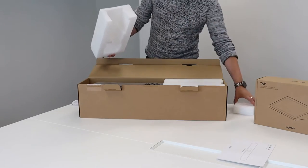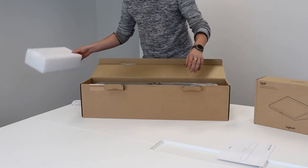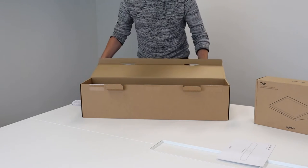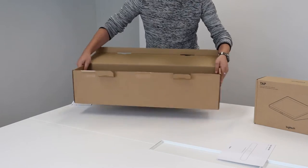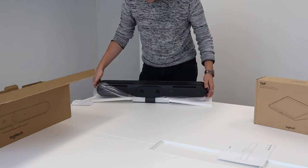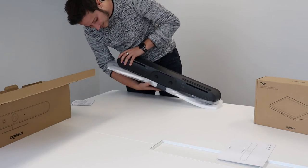Then we immediately find the Rally Bar with a lot of foam, so it does take some puzzling to take it out. I'm going to put the box aside for a second — we have our Rally Bar Mini, which is inside these foils.